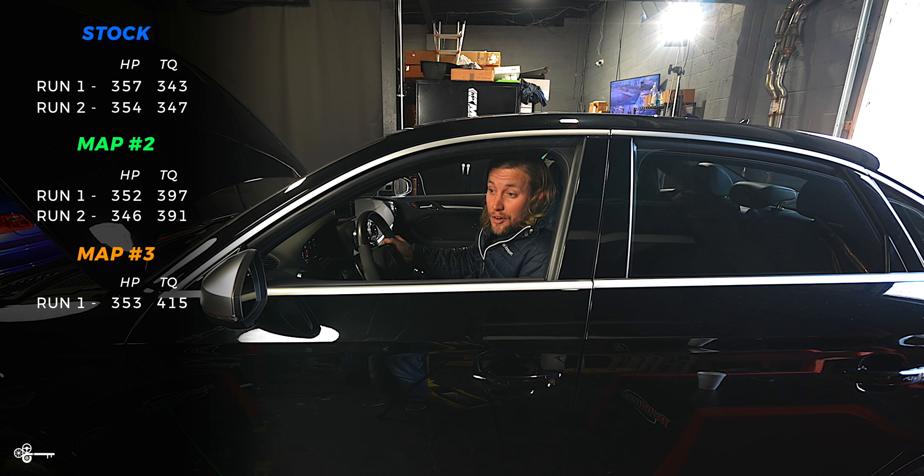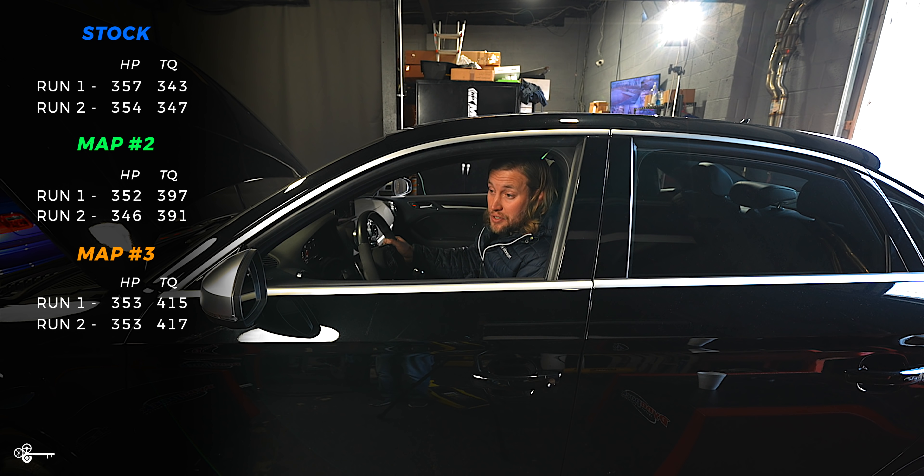We're getting 353 horsepower and 415 torque. The horsepower really isn't changing all that much, but the torque keeps going up. 415 torque on an all-wheel drive, light car — that's a good number. It's very consistent at that horsepower number and then 417 for the torque. Definitely going in the right direction, though not a tremendous difference in peak horsepower across the maps.